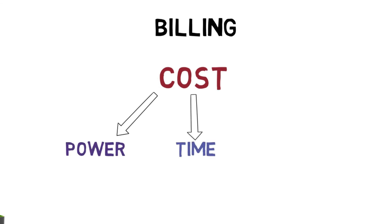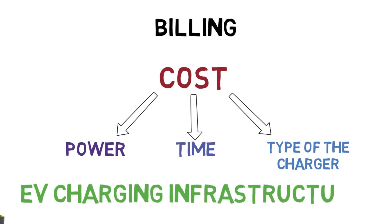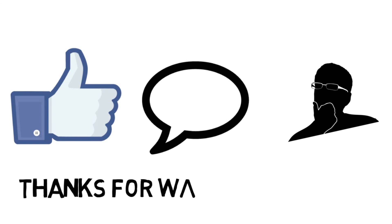The last part is billing — the cost depends on how much power you have used over the time period, and calculations are done on that basis. The type of charger also plays a significant role in billing. That was all related to EV charging infrastructure. If you have any questions, ask in the comments, hit like if you enjoyed the video, subscribe to the channel, and thanks for watching.